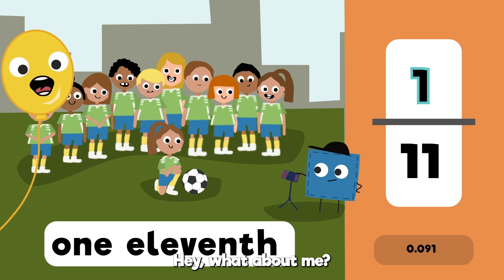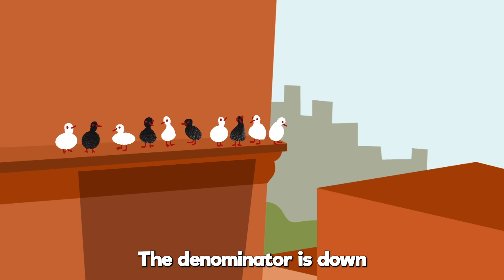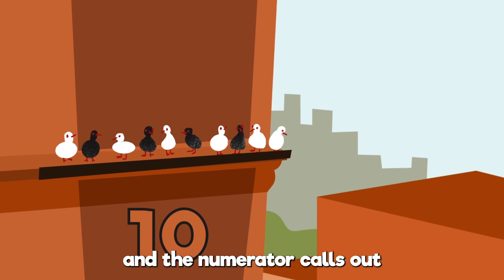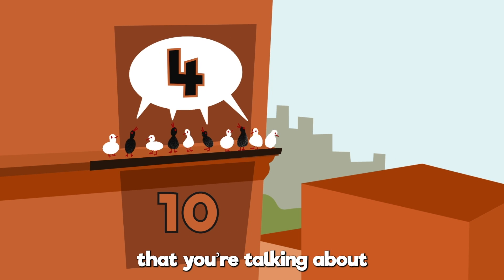What about me? And one twelfth. The denominator is down — it tells the total number of pieces around. Then the numerator calls out the number of parts that you're talking about.